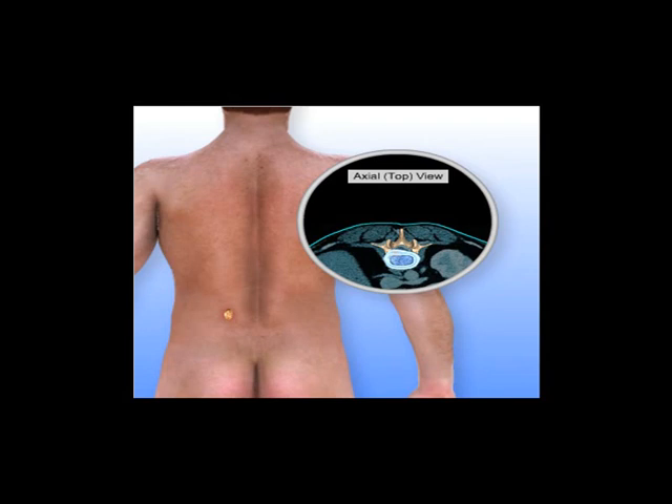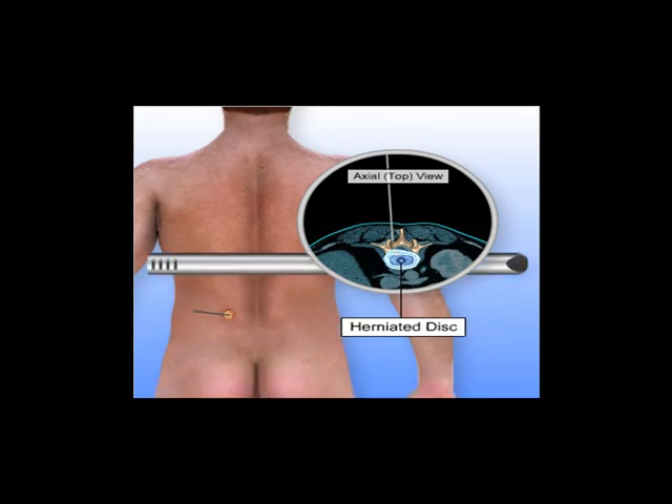Next, a thin wire or needle is inserted through tissues and muscle to the level of the spine. Special dilators are guided down the wire to separate muscle fibers and provide access to the underlying spine without cutting through the muscles. After the initial dilator is docked on the back of the spine, larger dilators are added, gradually increasing the diameter to allow enough room for the surgical procedure.